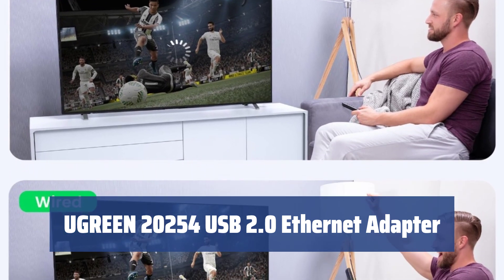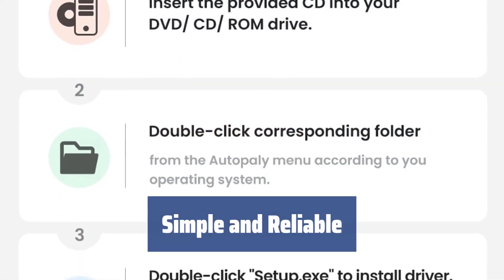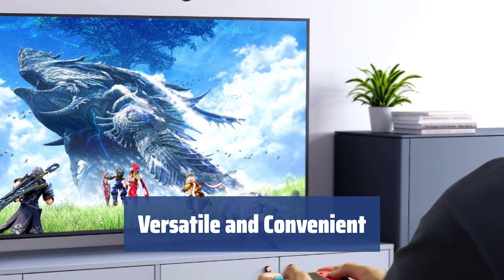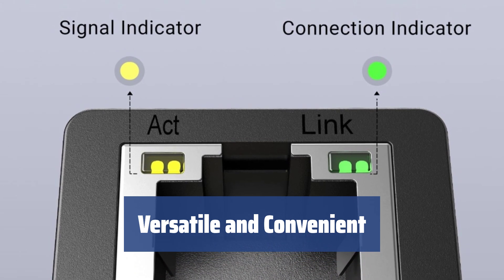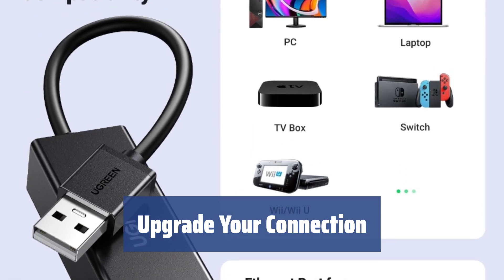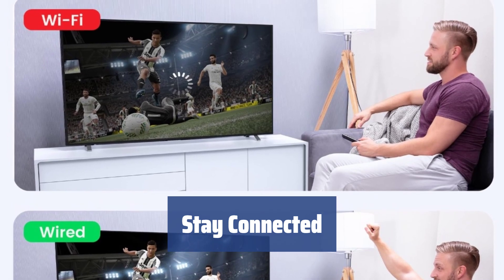Number 4. If you have an older Ultrabook, MacBook, or tablet without an Ethernet port, the Ugreen 20254 USB 2.0 Ethernet adapter is here to save the day. Say goodbye to unstable wireless connections. With a USB Type-A cable and USB-powered design, you can enjoy a hassle-free 100 Mbps connection without any driver installation. Compatible with a range of devices including Nintendo Switch, Wii, and Wii U, this adapter is perfect for online gaming enthusiasts. The 4-inch cable and LED indicators make it easy to use and monitor.